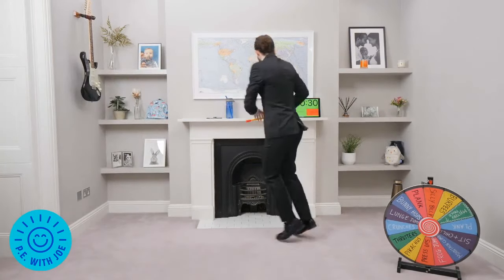7 seconds. 1, 2 more times. Last one everybody. End of the workout!